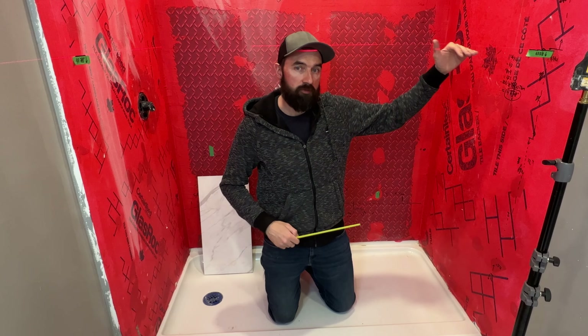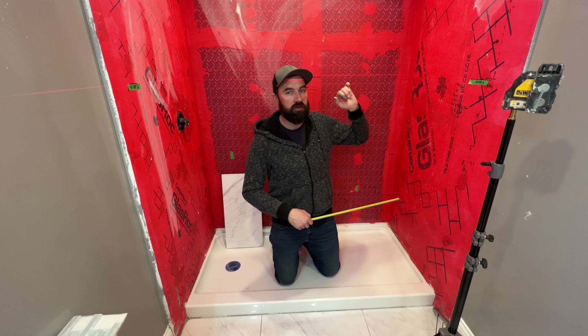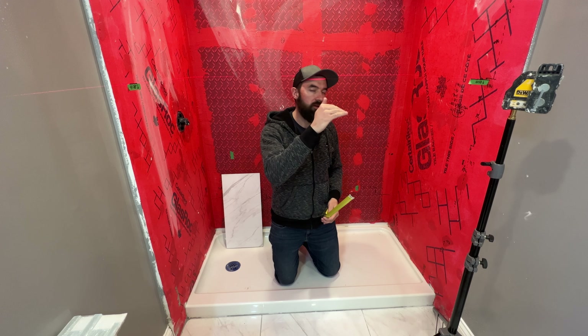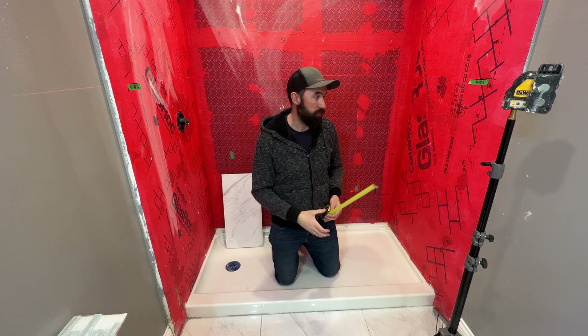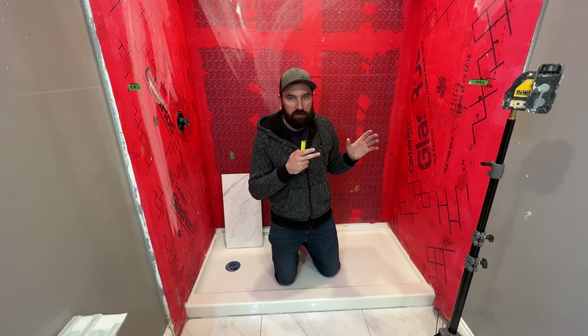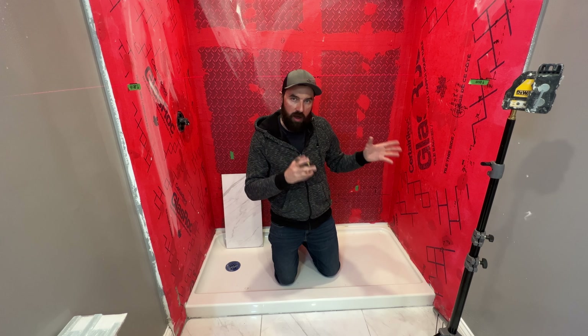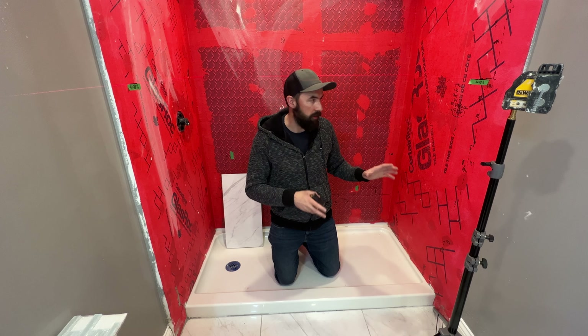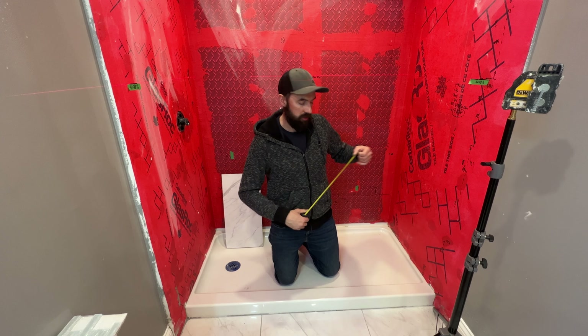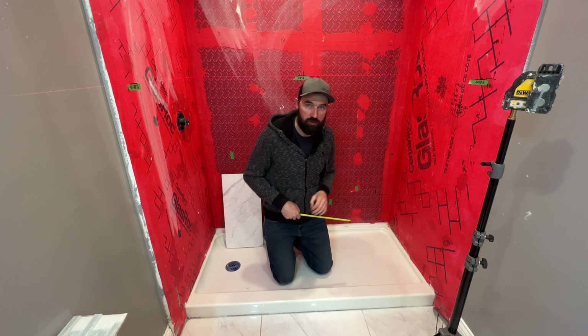The height of this line I've determined to be the top of my fourth course of tiles. That's a fixed point I want to achieve on all three walls to have a consistent line of tile courses around the perimeter. Every tile installation is probably going to have a high and a low point — shower pans are sometimes designed with them — and you need to account for that with your tile layout, especially for your fixed starting point.